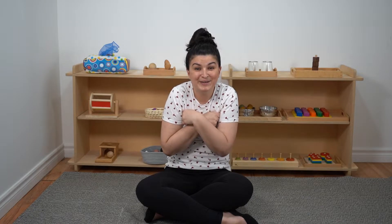Now it's our pointer fingers or index fingers. Peter pointer's up and Peter pointer's down. Peter pointer's dancing all around the town. Dance him on your shoulders, dance him on your head, dance him on your knees and tuck him into bed.